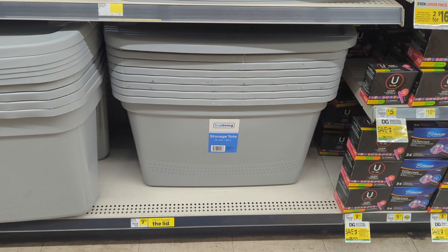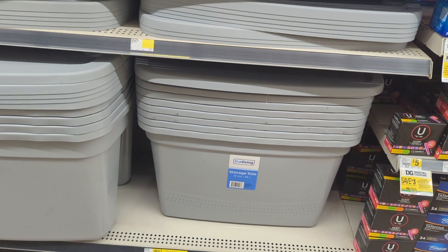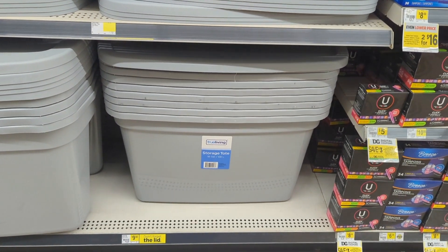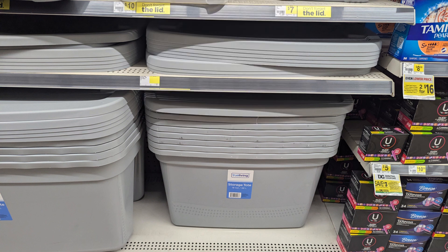Yesterday I misinformed you on these totes — I'm very sorry about that. These totes are the ones that are normally $9.50. They're going to be on promotion from August 1st through August 3rd and will be marked at $5. So I'm correcting myself and I am so sorry for any inconvenience. For us couponers who store a lot of merchandise, these are really great items to have.